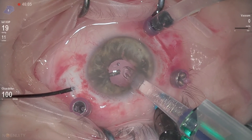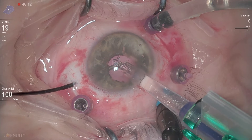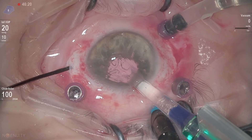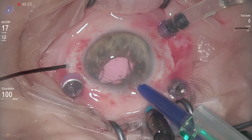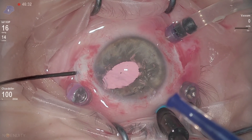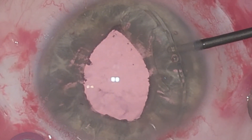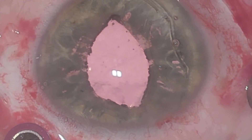Of course it will be placed under horizontal scleral pockets. In my opinion it is good to be inside the eye, so the incision is not 2.2 but around 2.4 mm. Now I will place the leading anchor under the scleral flap. And what happens here? I found out that I amputated with the cartridge or the plunger the trailing anchor. So — do I remove this IOL? How do I fix this IOL?